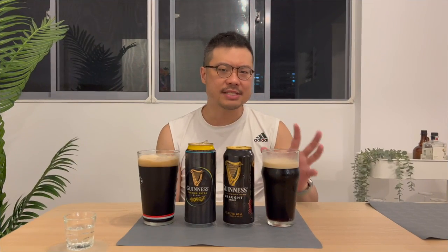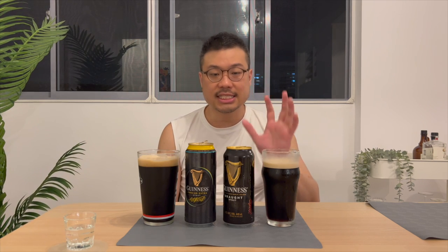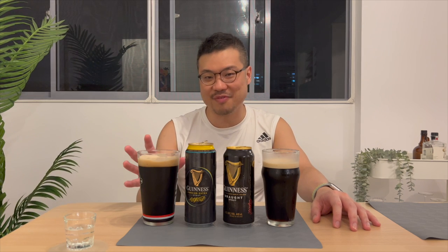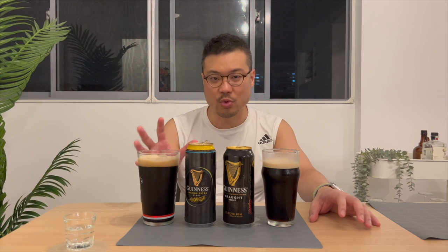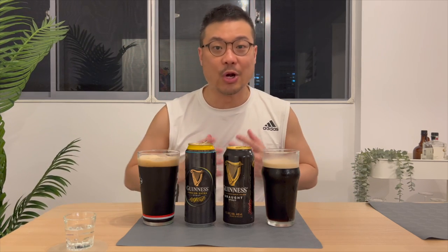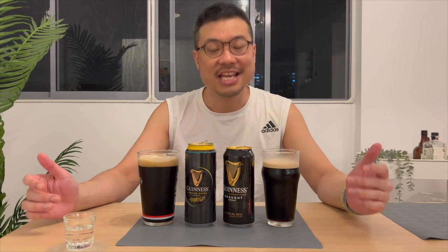The Guinness Draft Stout is the kind of stout you drink when you want to have more than one — the first one is nice and smooth and you just need a second and a third. That's the one to go for. The Guinness Foreign Extra Stout is for a cold day when you need something to warm you up and something strong to keep you awake — drink this one. It's excellent for cold weather. They're both value for money.